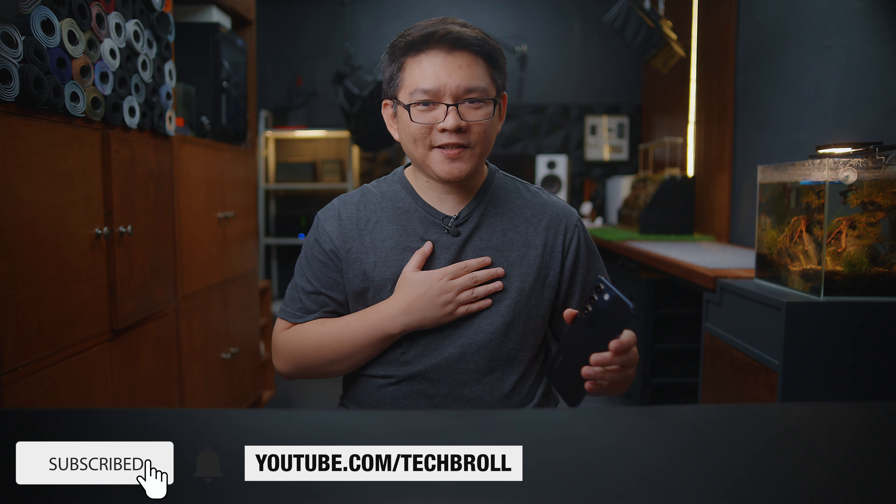Honest disclaimer — this video is in partnership with Vivo to give you an early preview of what the Vivo Y100 has to offer. Let's start with a quick unboxing experience.